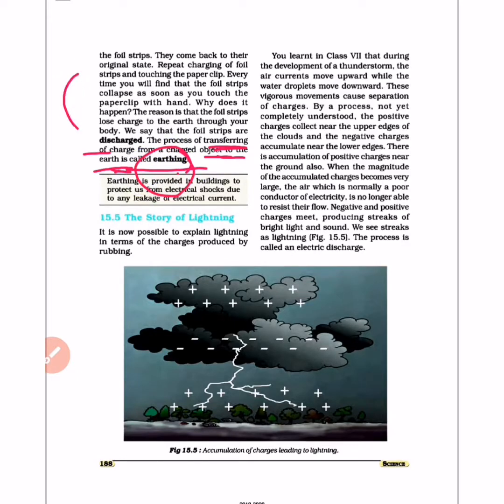When you touch the paper clip, the charge is lost and goes to earth — this is earthing. Earthing is also provided in buildings to protect us from electric shock. It ensures that in case of any leakage of electric current, the shock does not remain, so every building is wired for earthing.